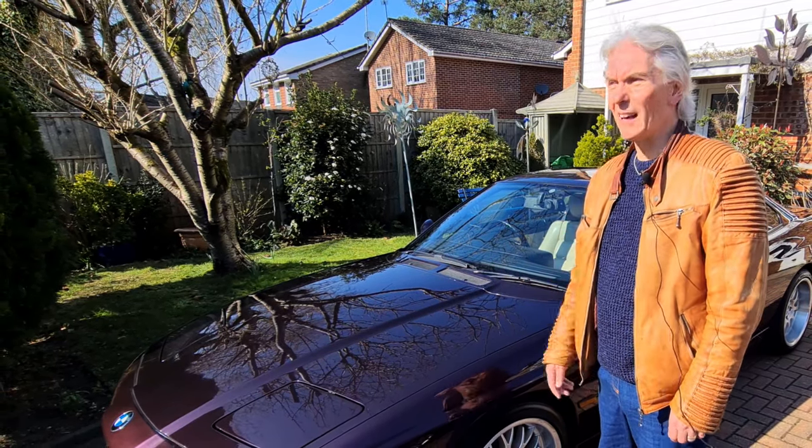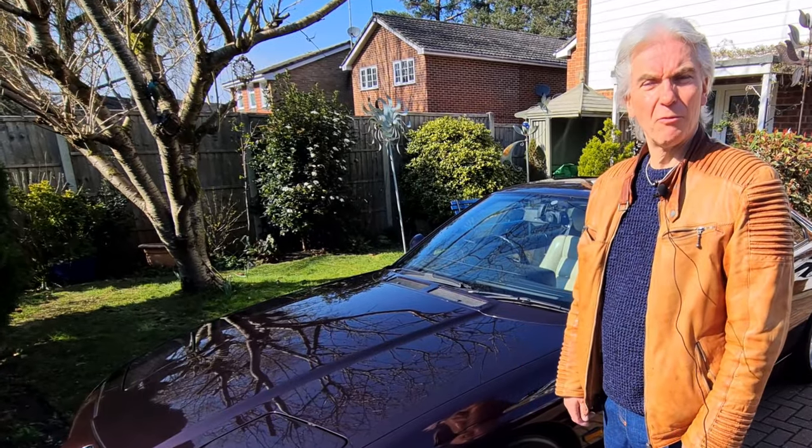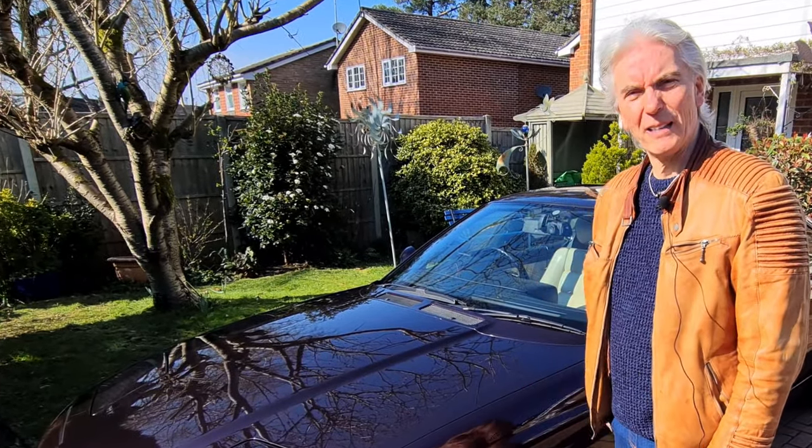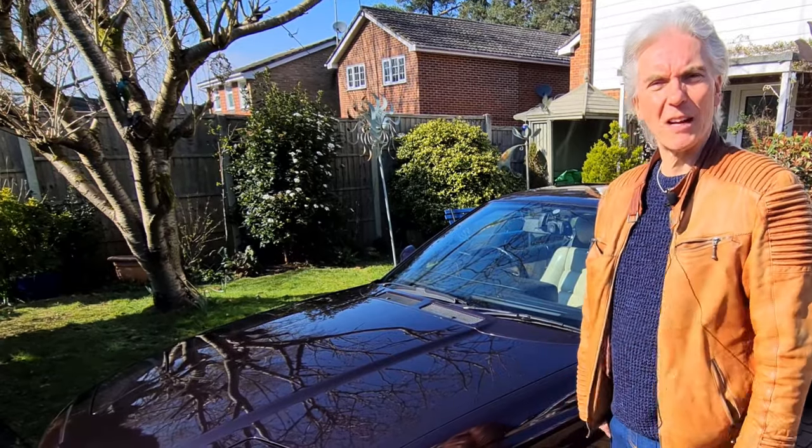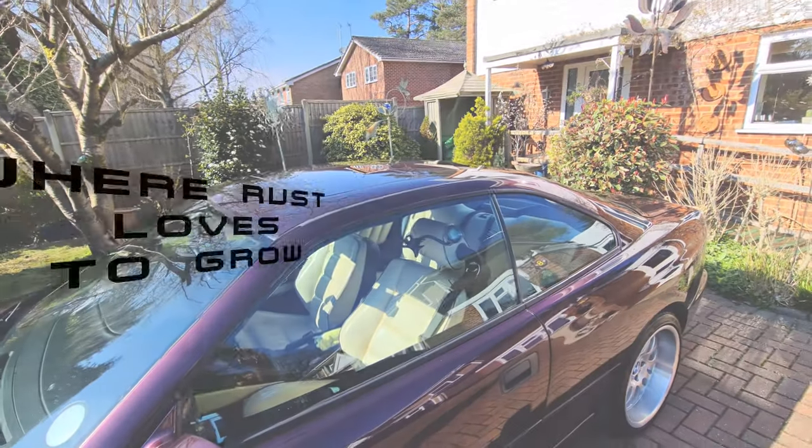Don't worry about the gunfire - it's the ranges over there and fortunately they're pointing the other way, so we should be okay. Anyway, let's have a look where the rust occurs in the first place. Let's work from the top downwards.